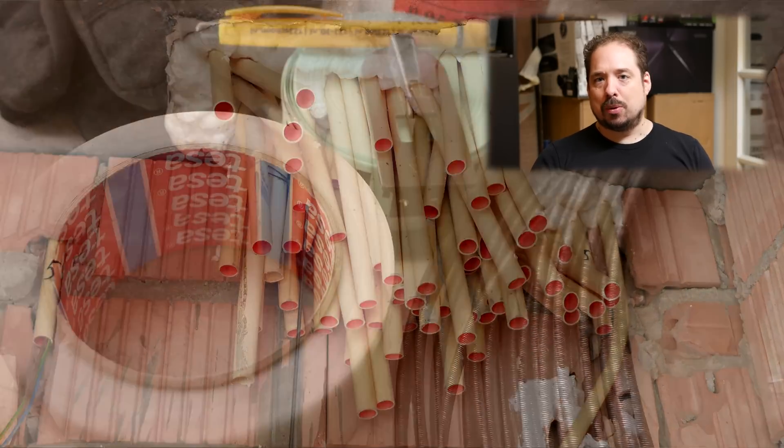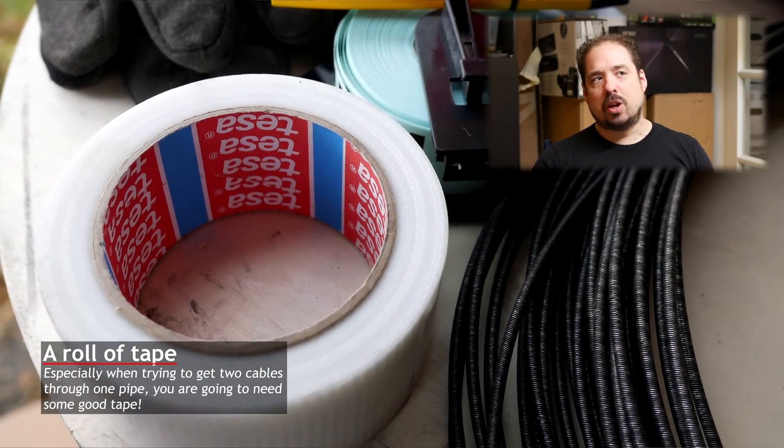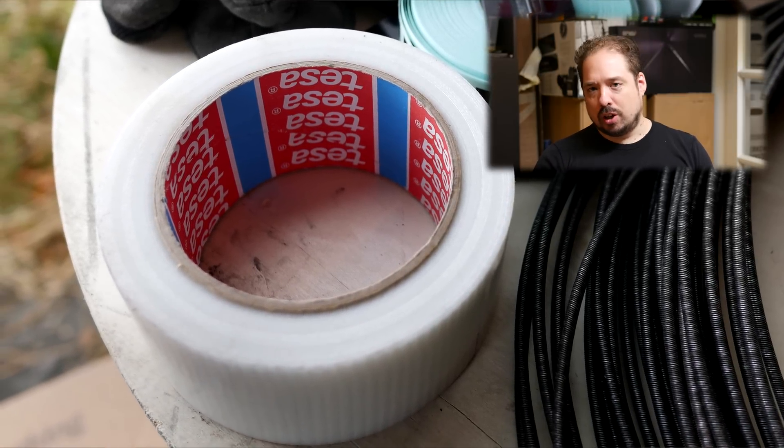Next, you'll need a roll of good tape. If you're only threading through one wire, you don't strictly have to have tape, but it's good to have some anyway. If you're getting two wires in the same pipe, be sure to have tape so you can tape the wires together. Most of the time you can only attach one wire to the pulling wire, so you'll have to attach the second wire to the first wire. You'd rather have two small humps than one big one, so get some good tape.